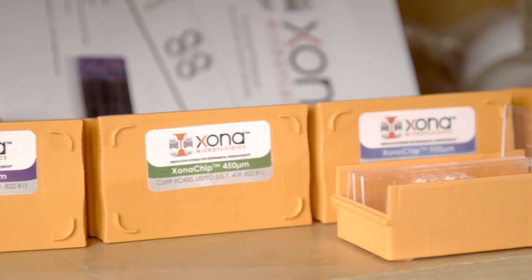Dr. Ann Taylor's lab published a video on the Journal of Visualized Experiments, JoVE — it's a video journal article that actually goes over in detail how to use the Zona chip for culturing with primary neurons.